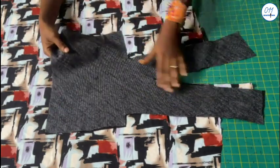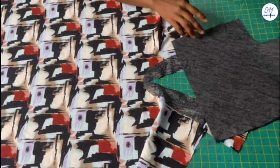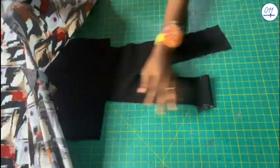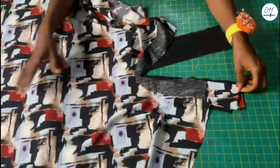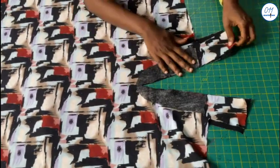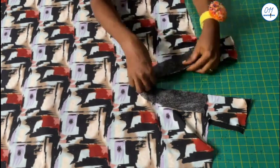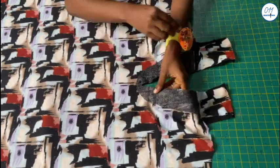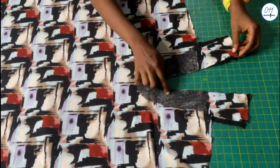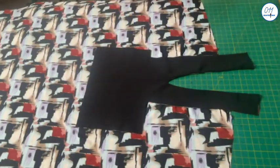I have already fused interfacing to the wrong side of the neckline design piece. Because the fabric is a little stretchy I have also fused interfacing to the neckline of the jumpsuit on the right side — the interfacing should extend right up to the raised collar. I will align the design piece with the front neckline, right side of the design piece facing the wrong side of the jumpsuit, pin in place, then stitch using half an inch seam allowance.